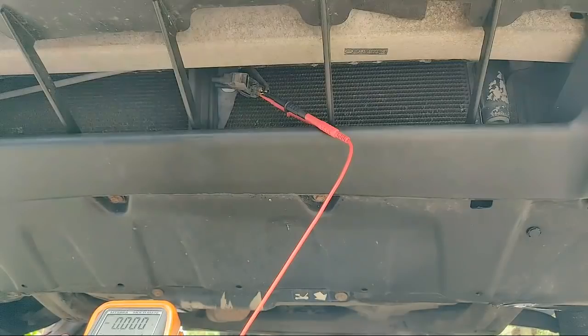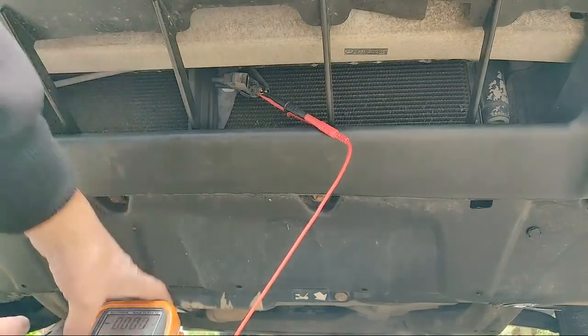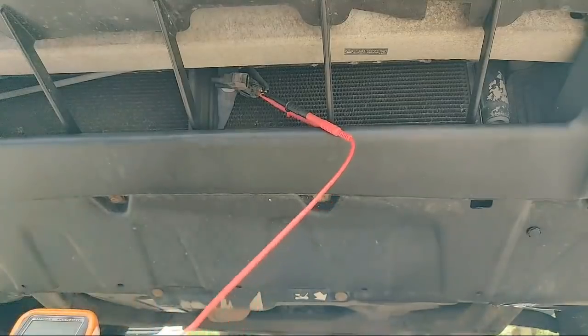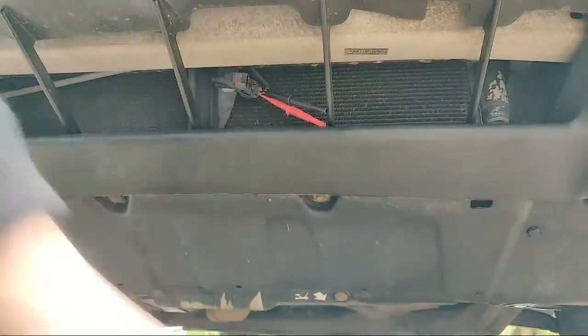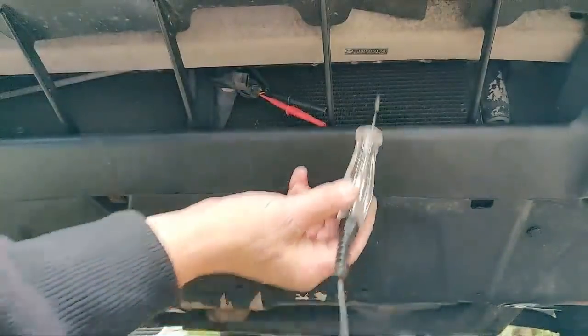What does that tell us? That tells us that the sensor itself is intact and there's a circuit through it. So what we're looking for now is a break in the ground wire. We can verify that very quickly.